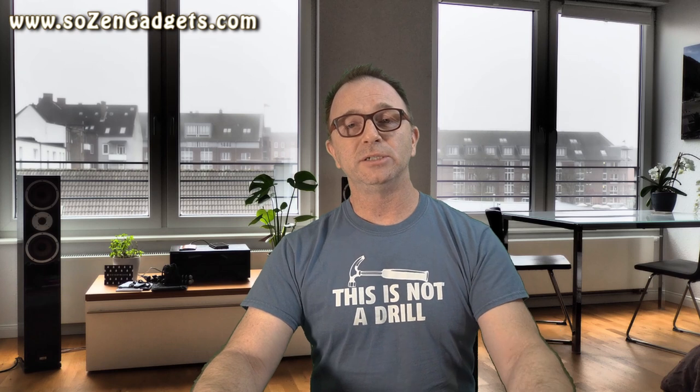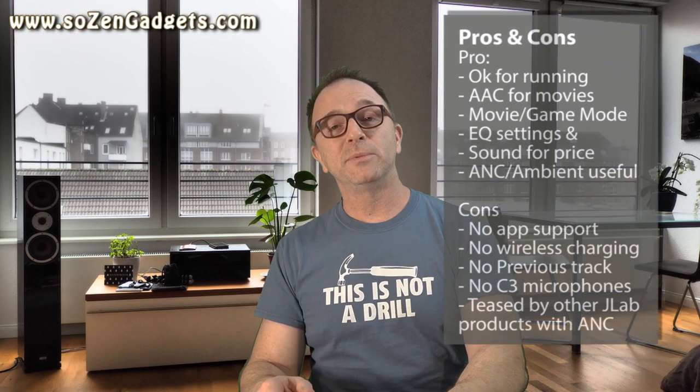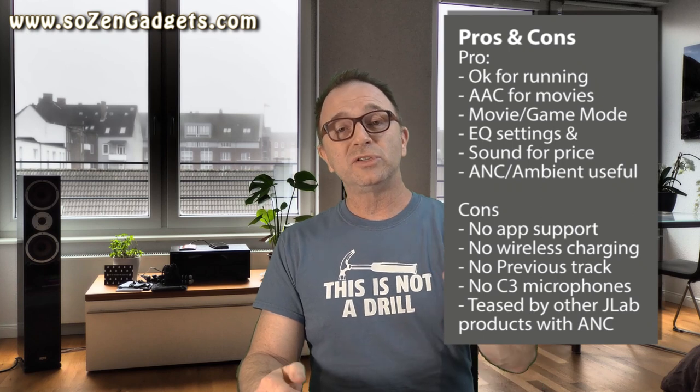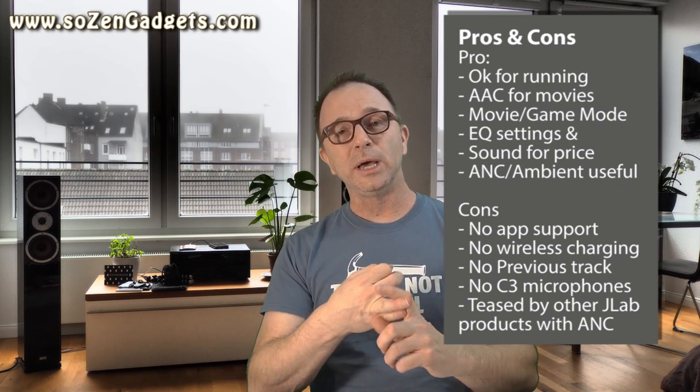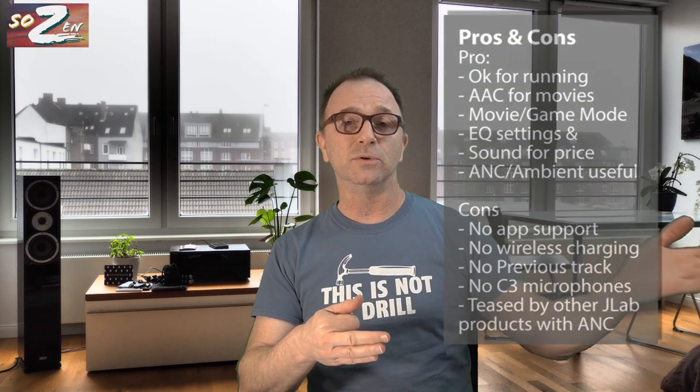I absolutely recommend these, but JLab, I can see how these could have been so much better — and this is why I hate them. I feel completely teased. The Epic Air and Epic Sport ANC buds at $99 have gone on sale recently for $49, which is $20 less than these JBuds. JLab sadly omitted wireless charging, C3 noise-cancelling mics, app compatibility to change touch controls and add previous track, a fourth EQ setting, and in-ear detection.